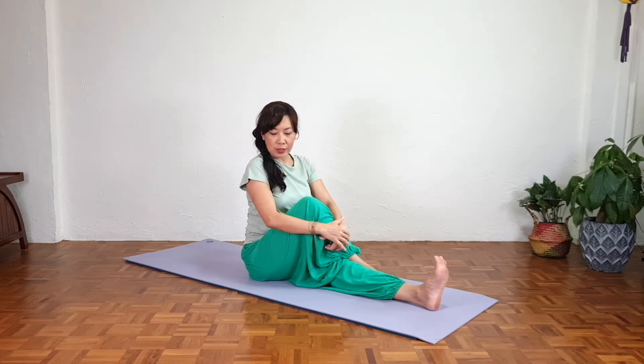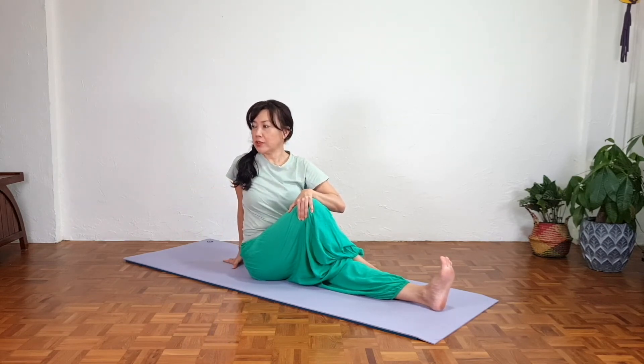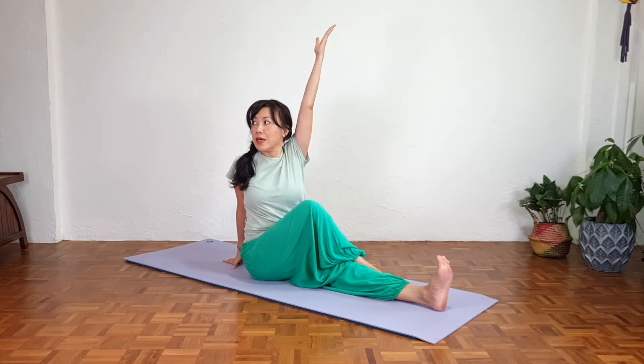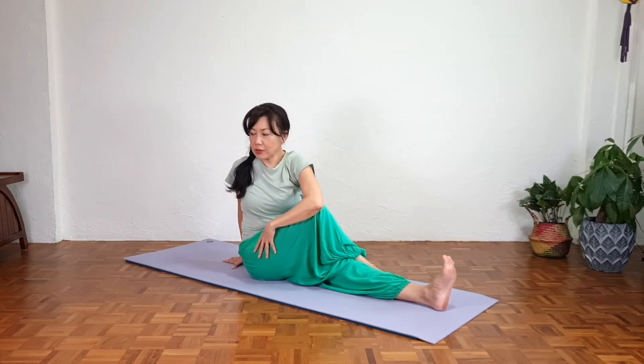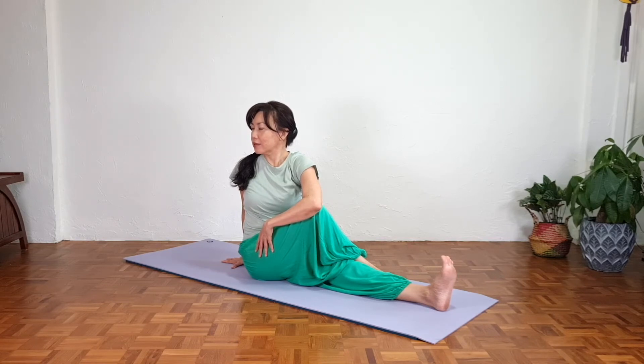Slowly twist towards the right side. This hand supports you to keep the spine straight. Make sure the left toes are pointing up — not collapsed. Inhale, lengthen. As we exhale, twist more, lean slightly forward, and gently hug your right outer thigh. Keep the back straight first, then slowly twist. You can look back — preferably eyes closed — with awareness of your breath and spinal alignment. Breathe deeply: inhale taller, exhale twist.